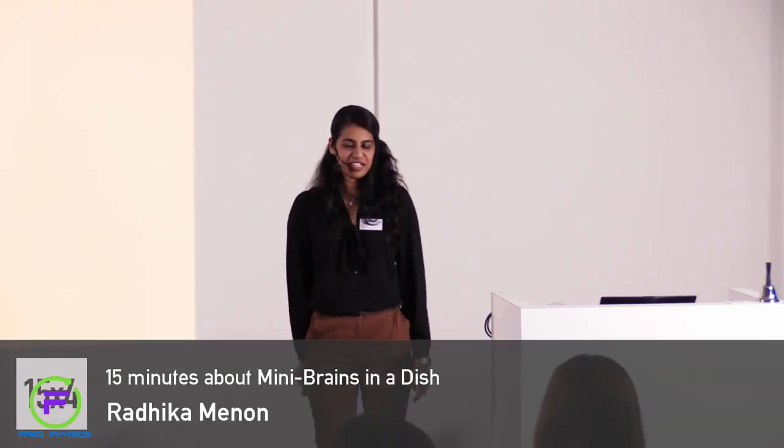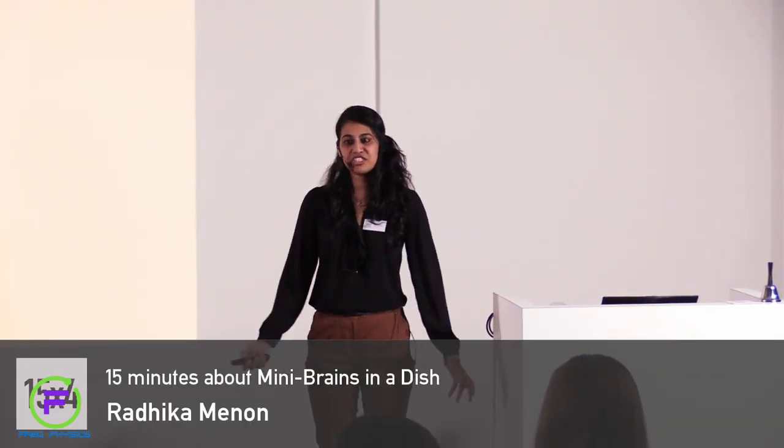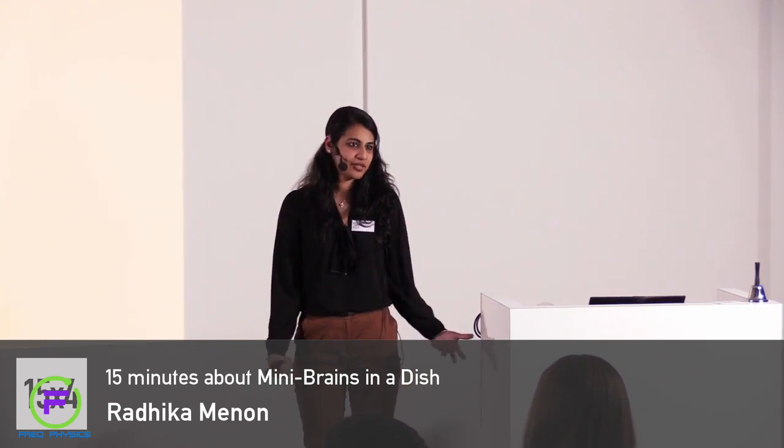Thank you everyone. Hi, I'm Radhika. I would like to talk to you about how to make a mini brain tissue in a dish.